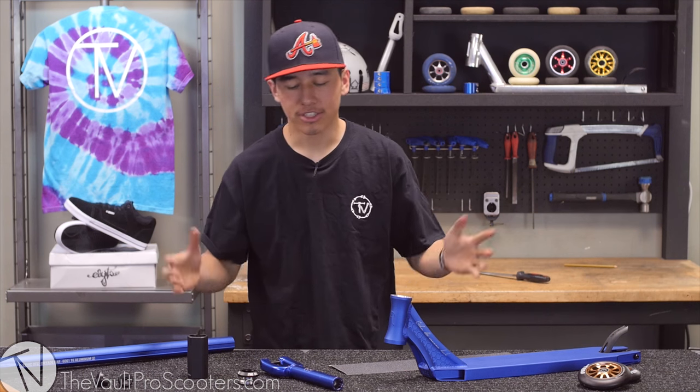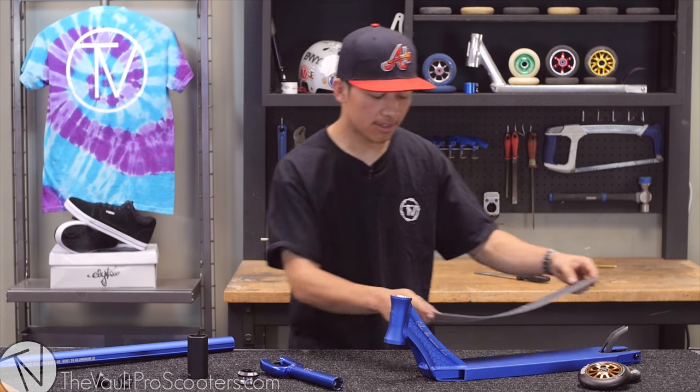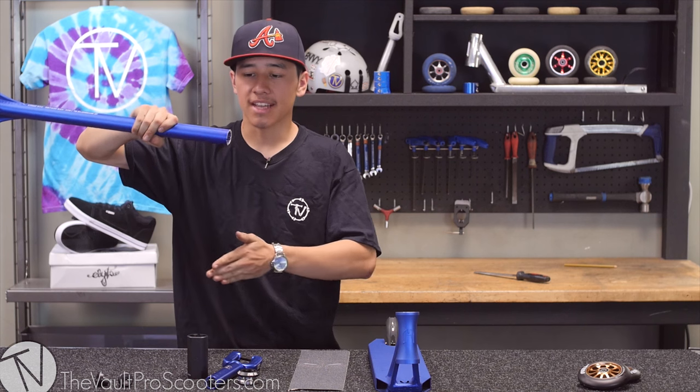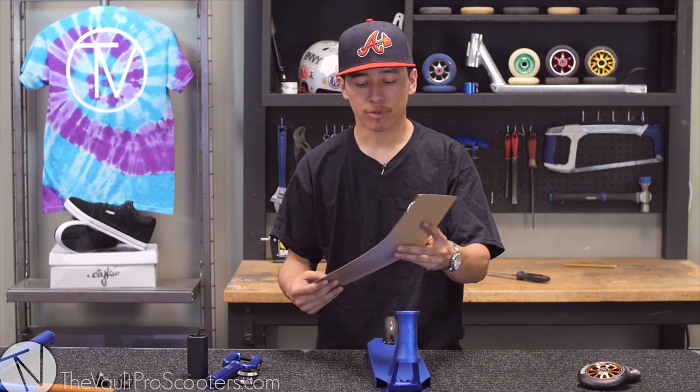These bearings are super smooth — normally when you have brand new wheels you can't spin it like this. Now you guys have seen all the parts. We're going to get started building it. I just ran over to the vault to cut the slit off because we are running SCS, and now that that is all finished it will be ready to go.